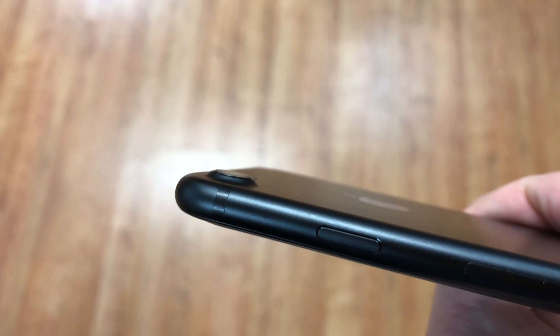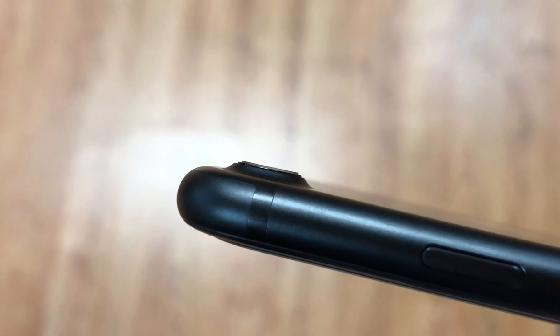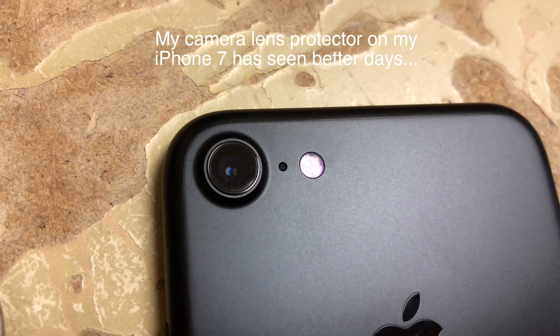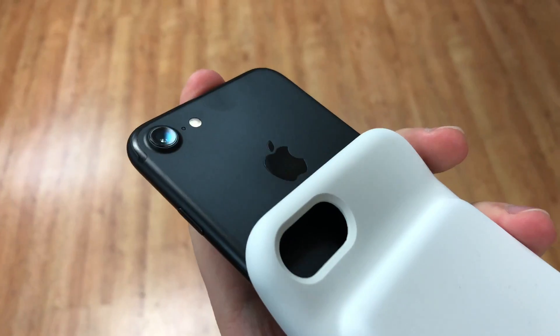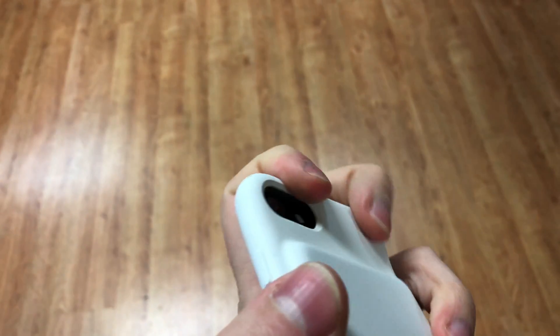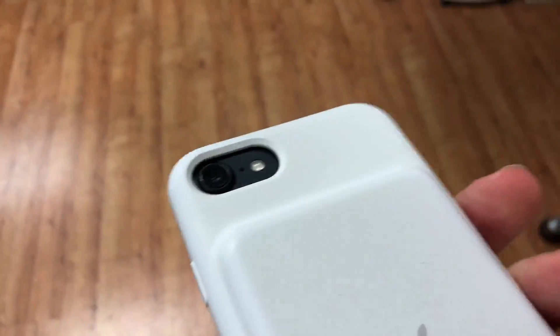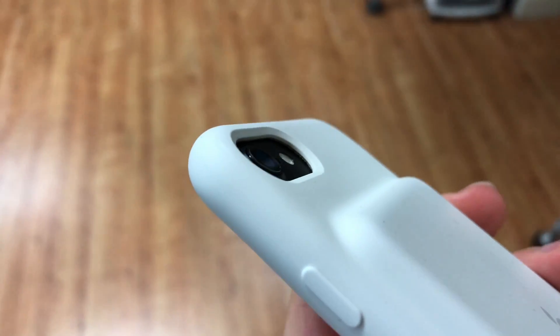So how do we fix this? There are a few ways. One, you can put a camera lens protector on the glass so there is some padding between the hard metal and whatever your phone is trying to scratch. This method is the best, especially if you don't want a case on the phone and you want to protect the camera lens in the process. Two, you can put a case on the phone — any case will do, just as long as it protrudes more than the camera lens. There are a lot of cases out there that do this, so it shouldn't be difficult.